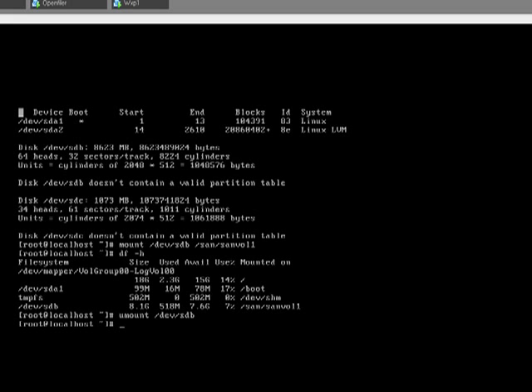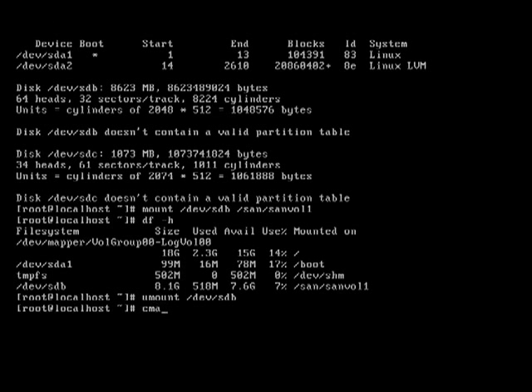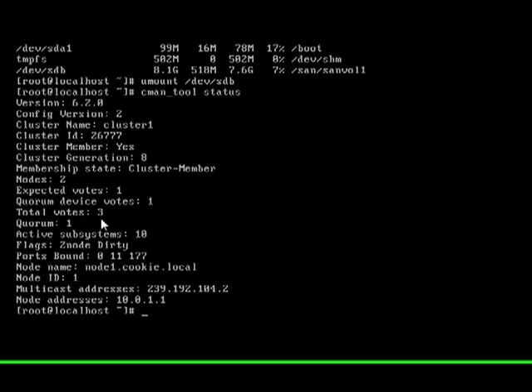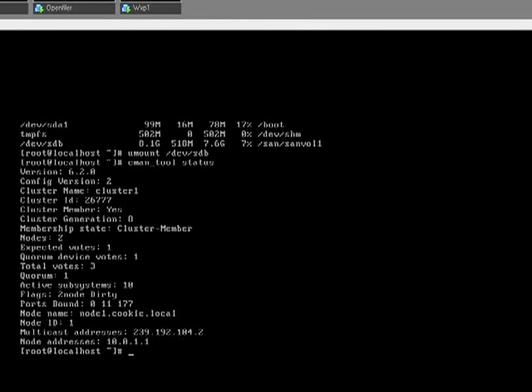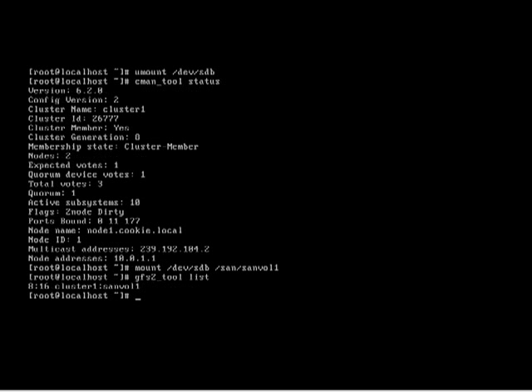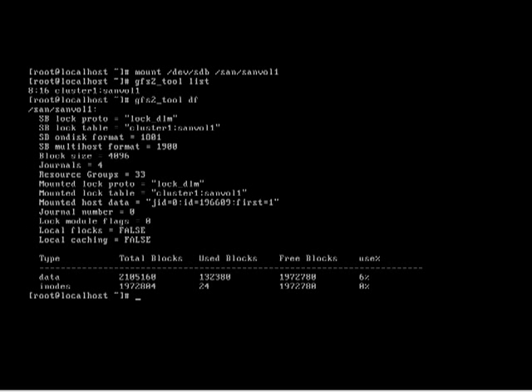Now let's do a couple more tests. Let's do cmantool status — this will let you know, for example, you have two nodes here, getting one from your quorum, so your total is three. And then if we mount the GFS2 device there are some other tools we can use — gfs2_tool list, and then you've got df as well, which gives you all the information about the GFS2 device you currently have mounted.